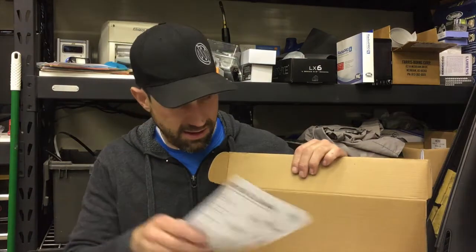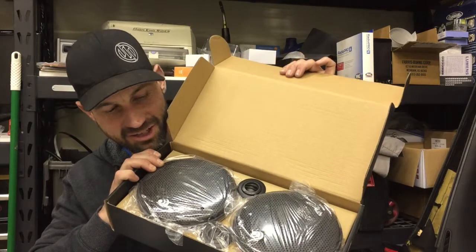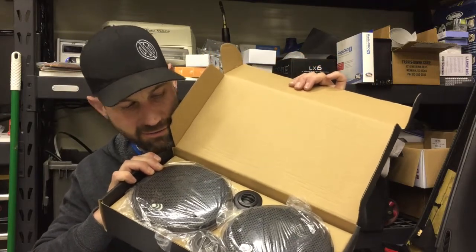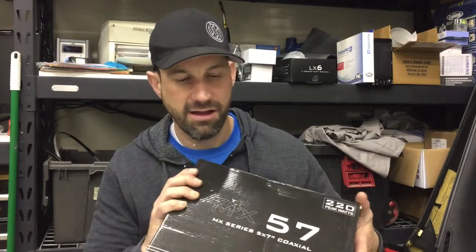Up front I'm just going to run a six and a half inch component set. Six-inch speaker, woofer with a little tweeter — we'll mount those in the doors. We're going to do the factory fit five by seven coaxials in the rear. If you know audio, you know the rear speakers are just kind of filler anyway. So not super worried, but we're going to throw those in, clean it up, make it nice and new.